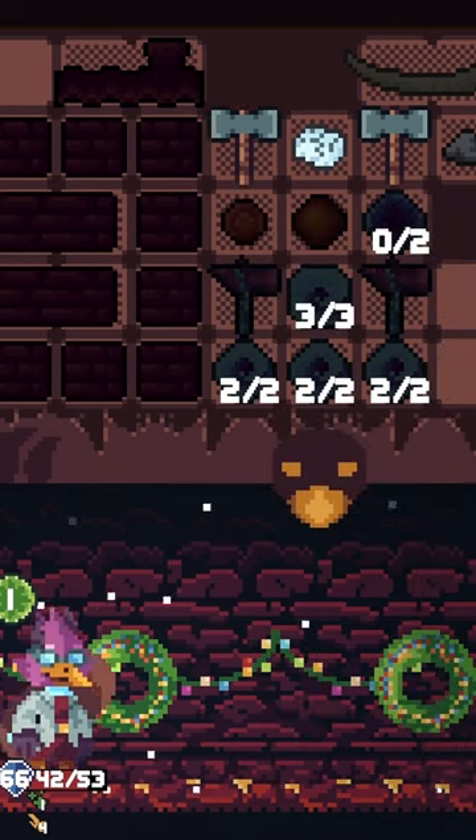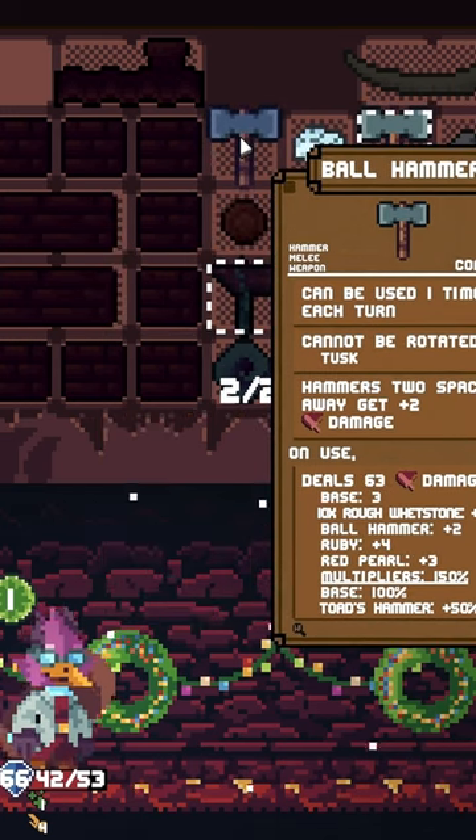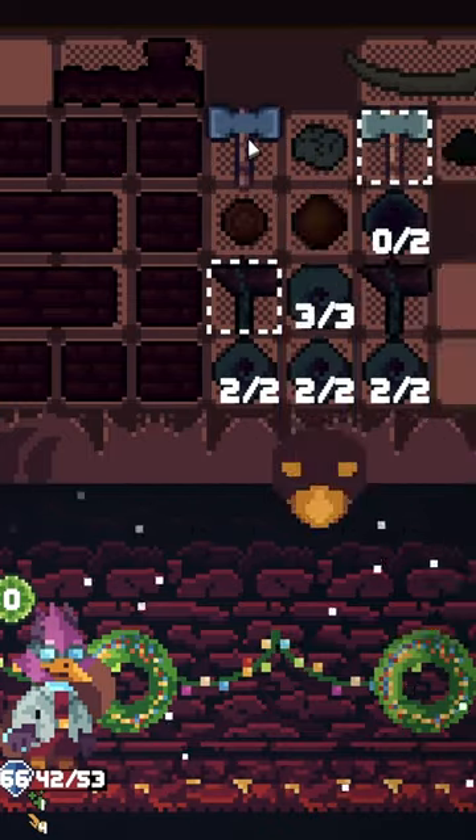I almost don't care how much these do, because what I'm trying to see is how much I can get these two to deal — that's at 57 and 63. And then we just refresh with the pull and we do 63 and 57 again.